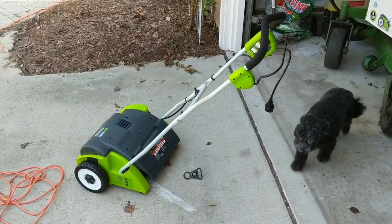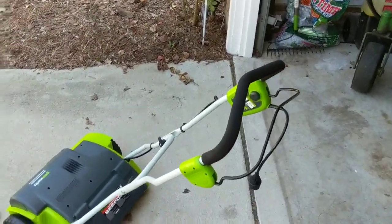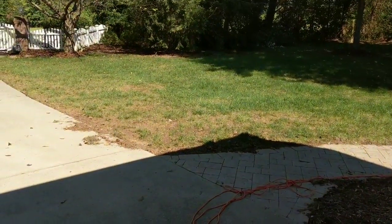That was like a three minute setup — actually I'm timing it right now, it's like three minutes exactly. So good luck. I hope that helped you, and I'm gonna roll right into some footage of this bad boy in use.